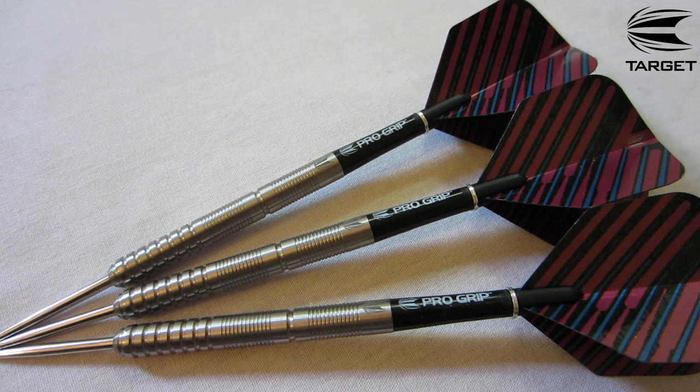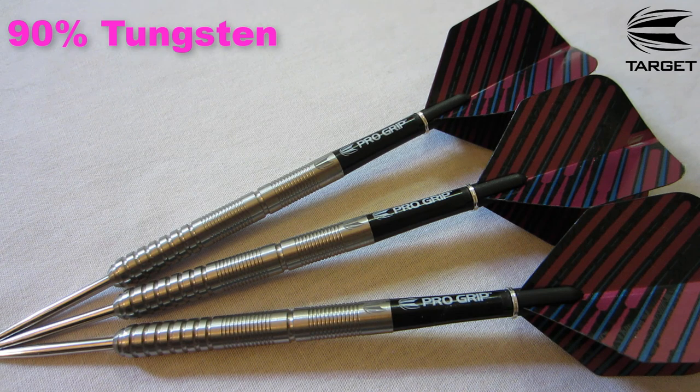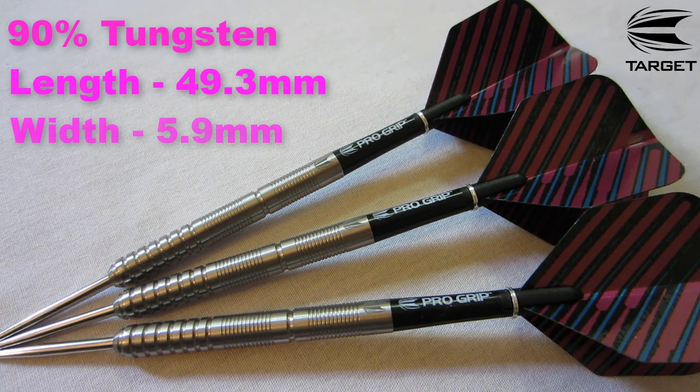Let's go over some stats and dimensions. These are 90% tungsten barrels. The barrel length came in at 49.3 millimeters — a lot of people think these barrels are really long, but they're actually not. They look long because they're so skinny, coming in at 5.9 millimeters wide. The advertised weight was 18 grams and all three barrels came in spot on at 18.1 grams.